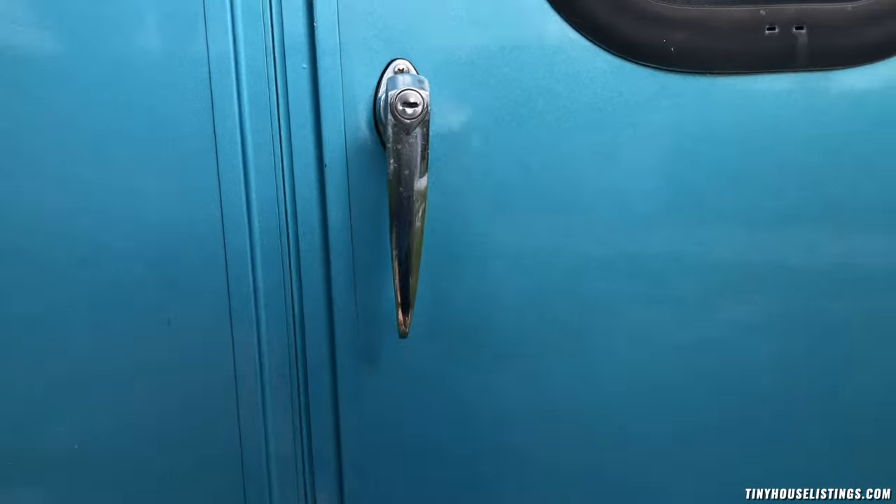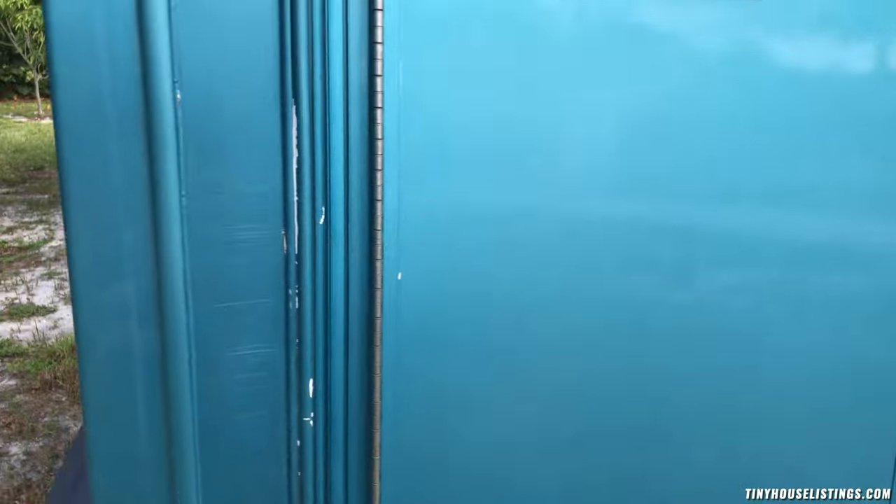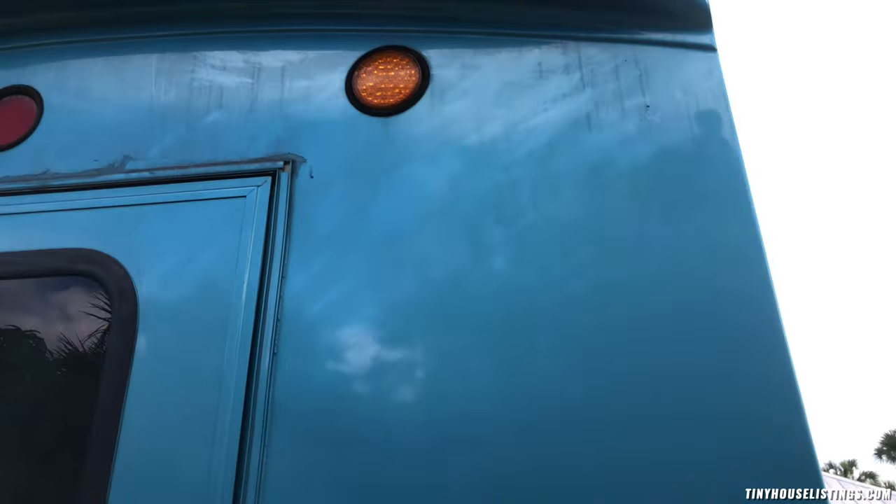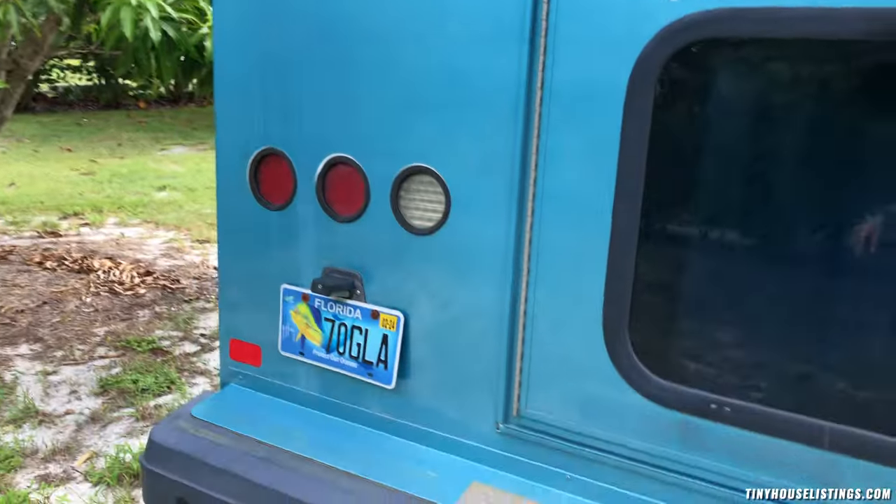This door actually locks — there is a key for it. All of the exterior lights you see here all work, and I'll show you that when we get to the inside.